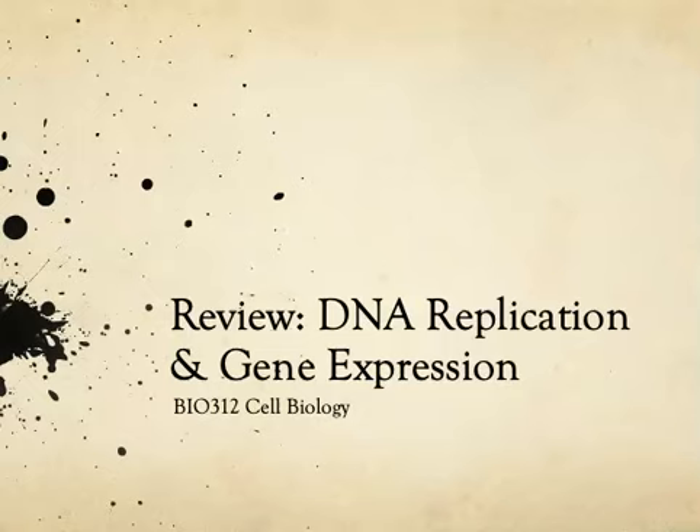Hello everyone, let's get started. Today we're going to be reviewing the basics of DNA replication and gene expression.